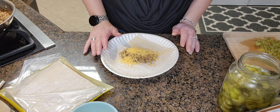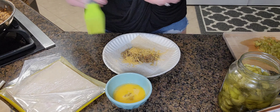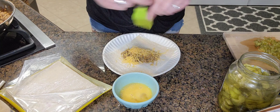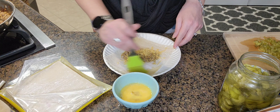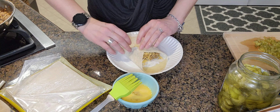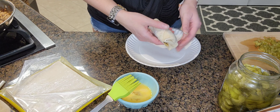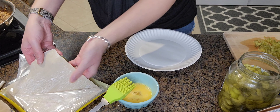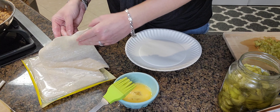It says to brush egg onto the opposite two sides of the wrapper. I don't want to say I've never done this before — just to let y'all know. We're going to roll it up like a burrito. I'll do a few more and then put some in there and test it out.